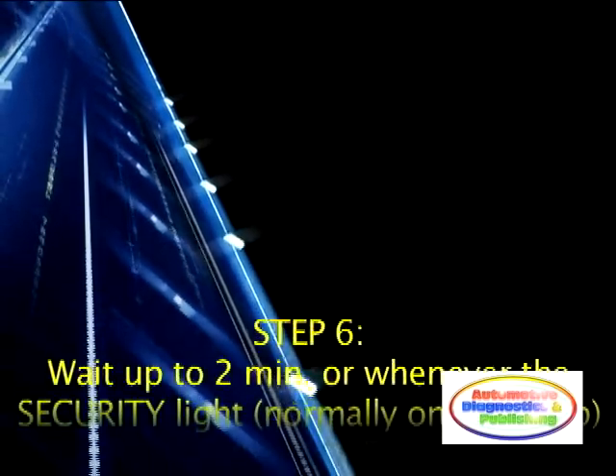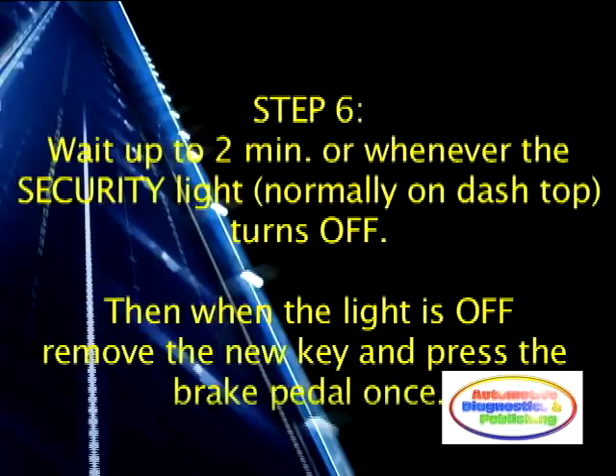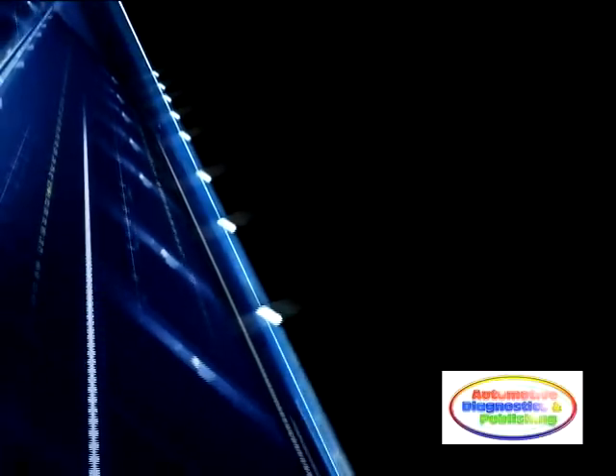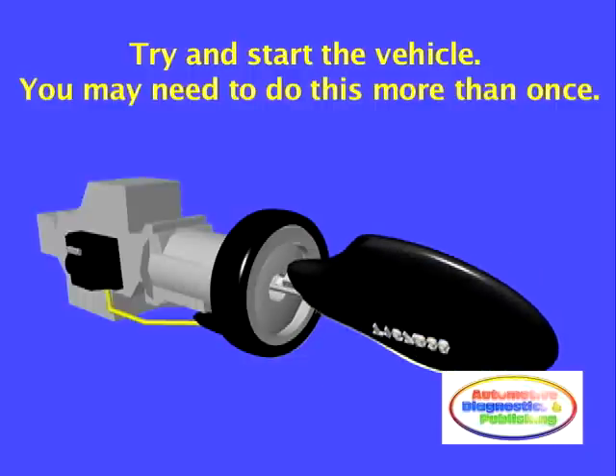Step 6. Wait up to 2 minutes, or until the security light on the dashboard turns off. Once the security light goes off, remove the new transponder key and press the brake pedal once. The new transponder key is now programmed. Test the key by attempting to start the engine.